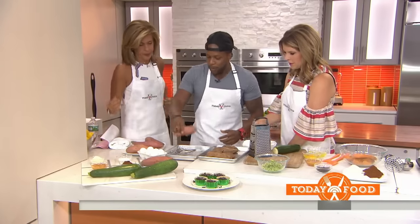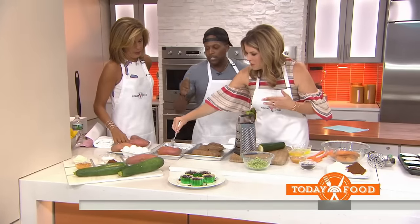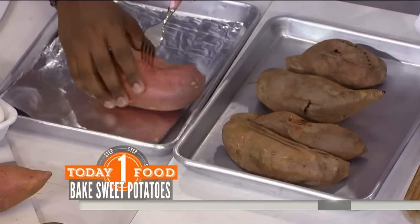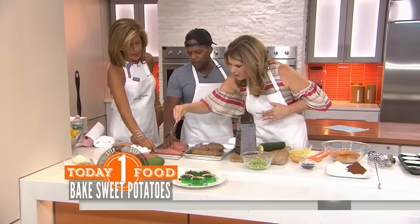The first thing we're going to do is bake these sweet potatoes. We're going to pierce them with a fork — about three or four times — and then bake them in the oven for 30 to 45 minutes.